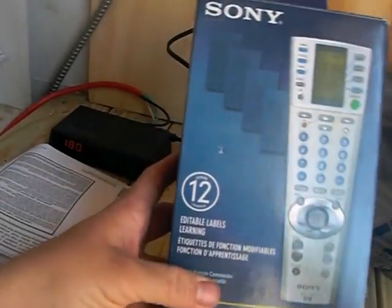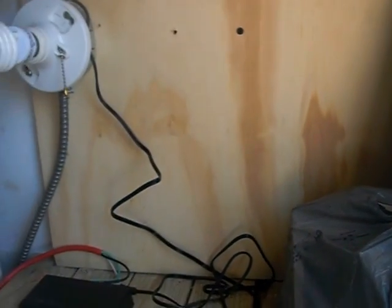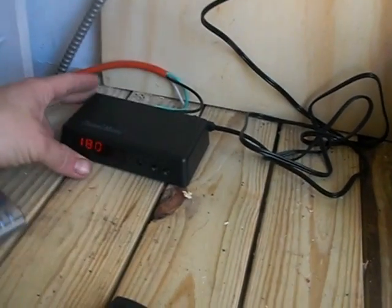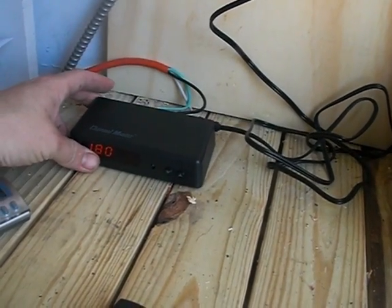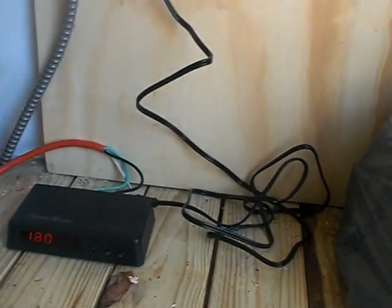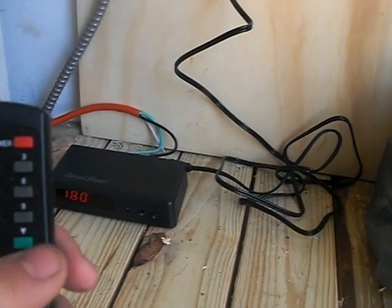I picked up another one of these on eBay — they're kind of hard to come by but I got two of them; they're about 20 bucks on eBay. The Channel Master I picked up on an antenna or satellite website on the internet — just search around, or maybe Amazon. You'll find a good deal.